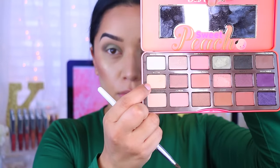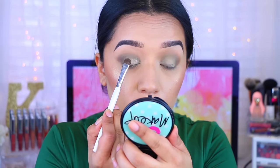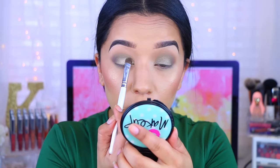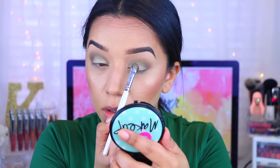Now I'm going to pick up Nectar. This is definitely one of my favorite shimmery shades on this palette — it's really pretty, just like it says, almost like a nectar color. And it actually works amazingly as a highlight. You guys should try it and let me know what you think.